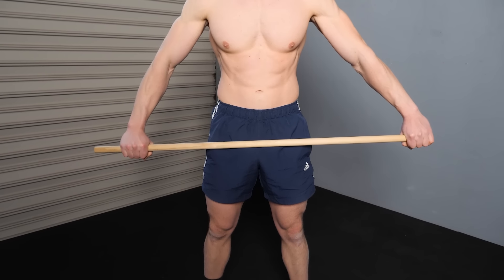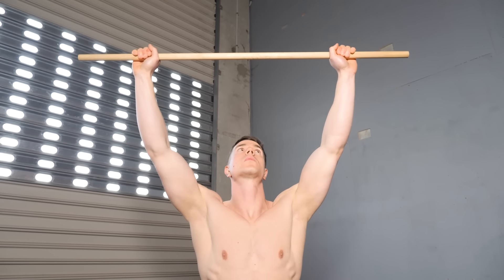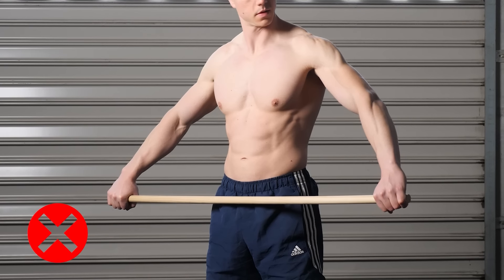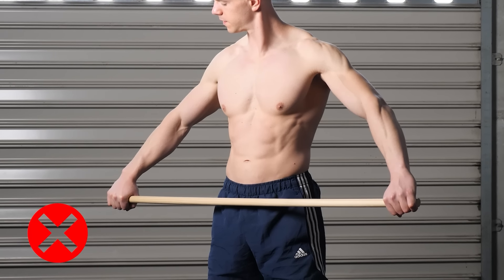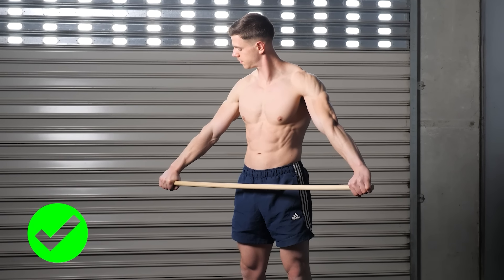Grip width is based on your level of mobility. Begin with wide hands and progressively narrow the grip as you improve. We want to avoid bending the arms at any stage — straight elbows during dislocates are a must for proper, effective form.